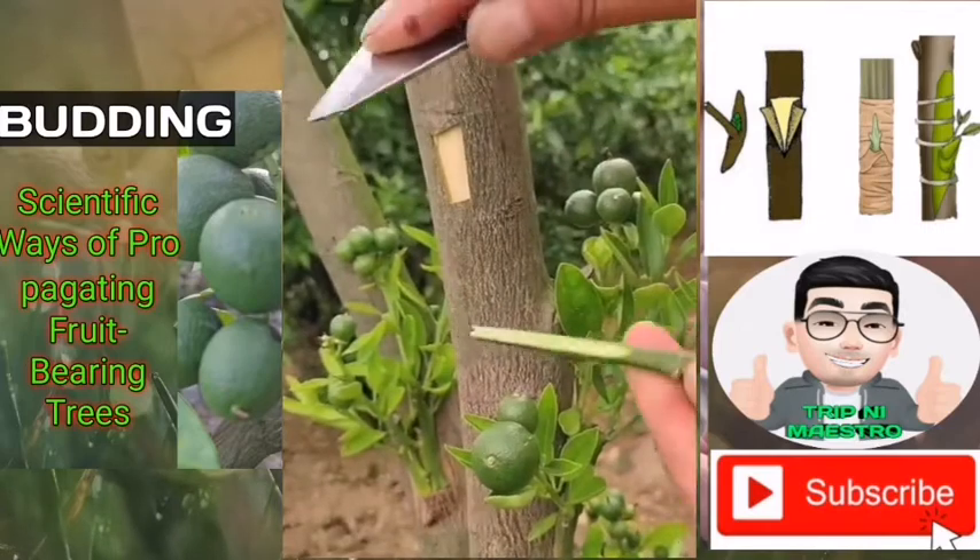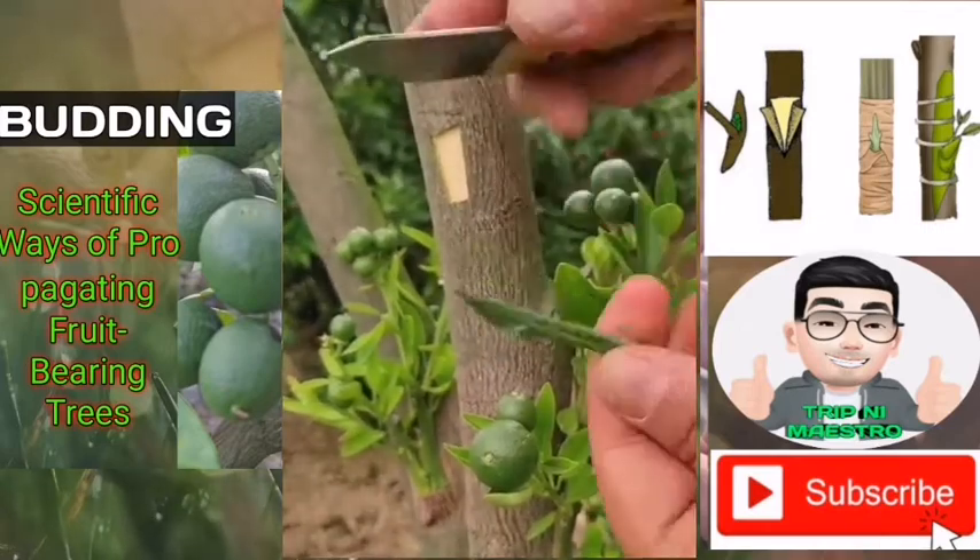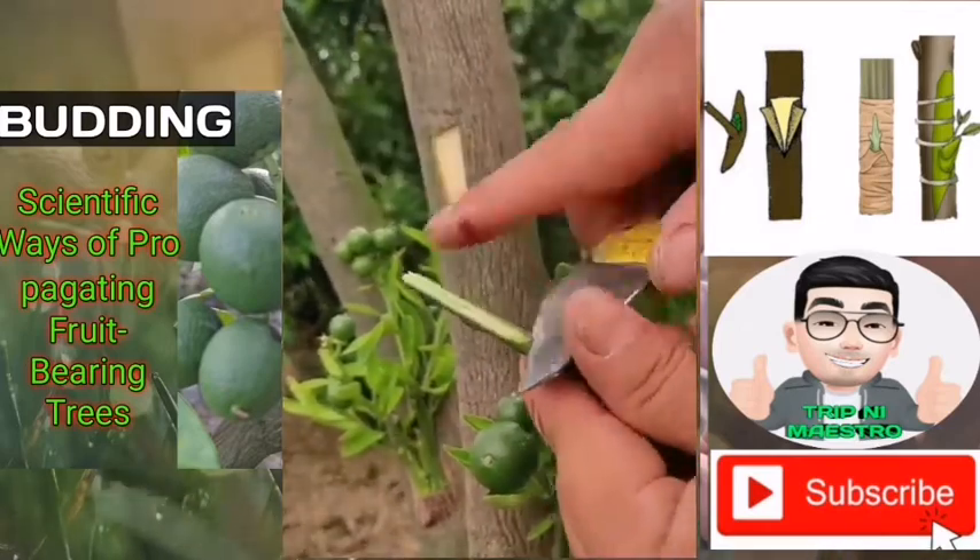On the rootstock, about 15 or more inches from the trunk, make a T-cut across the bark.